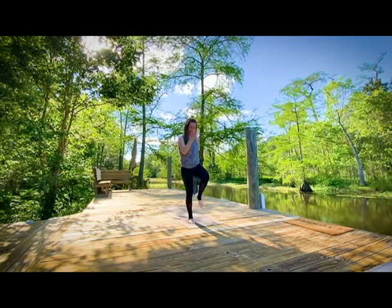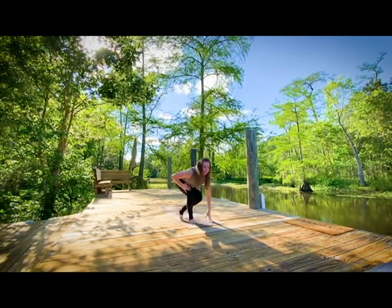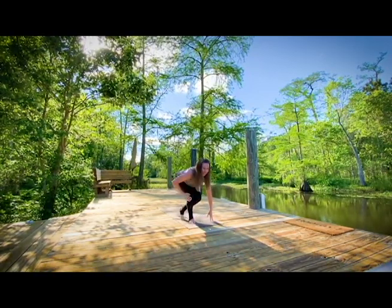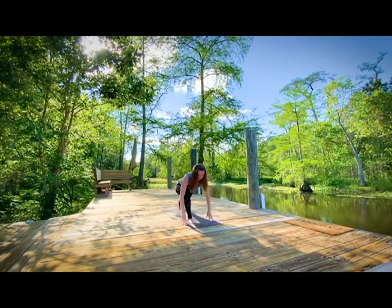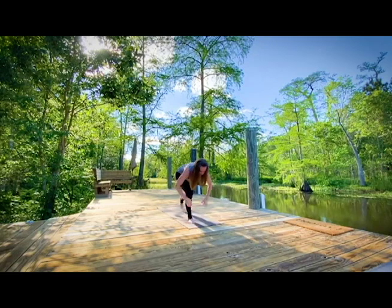We're going to hit the floor. Low lunge and then connect. Lunge, connect. You can have one hand on your quad or both hands on the ground — whatever feels comfortable. Nice long spine here. Stand up, squats.